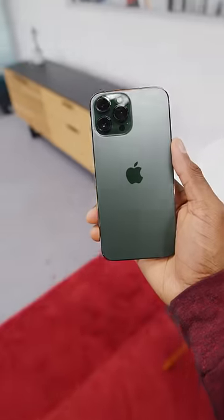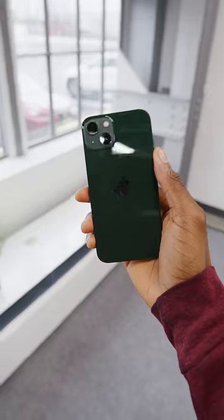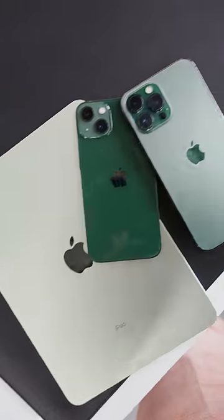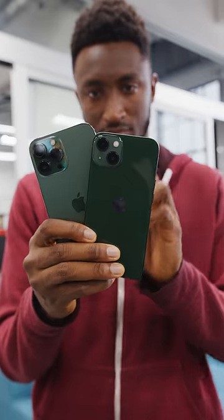Not a whole lot of other green stuff in the studio to compare it to, but I'd like to think the color correction in our videos is so good that you now know exactly how green these phones look in your hand. For more shorts like this, subscribe to the MKBHD Shorts channel, link below.